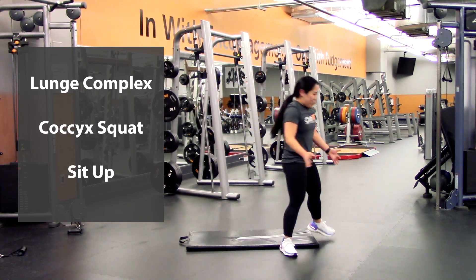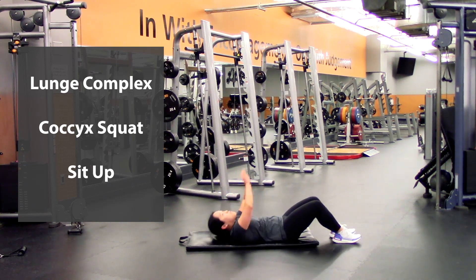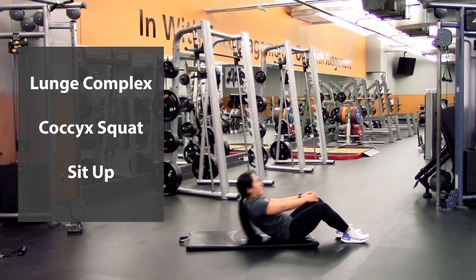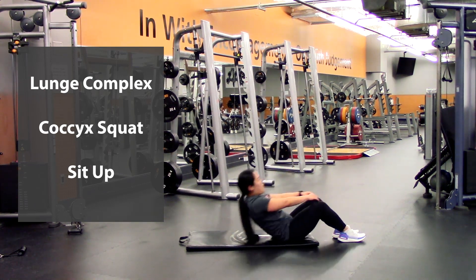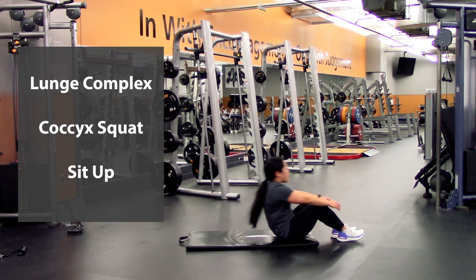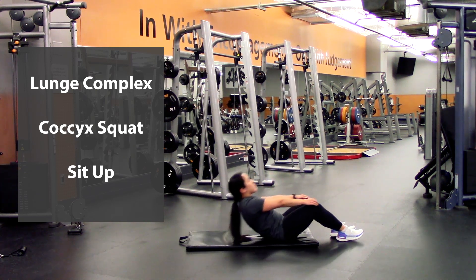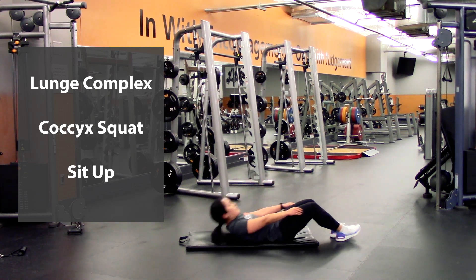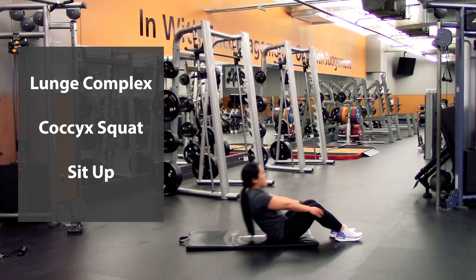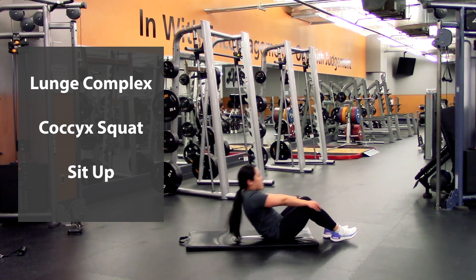Last but not least, you're going to go into ten sit-ups. You can either have your arms up straight ahead if it hurts your neck, or you can also come all the way up. Try to keep your back nice and straight. That one was one — two, three, four, five, six, seven, eight, nine, last one, and ten.